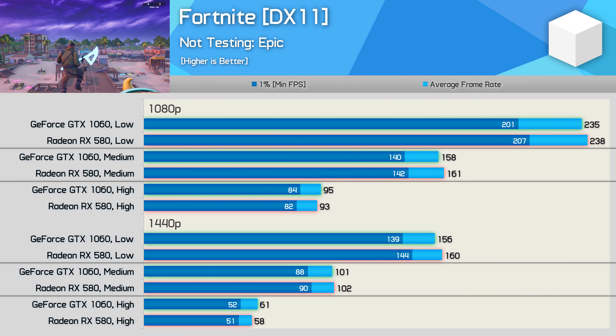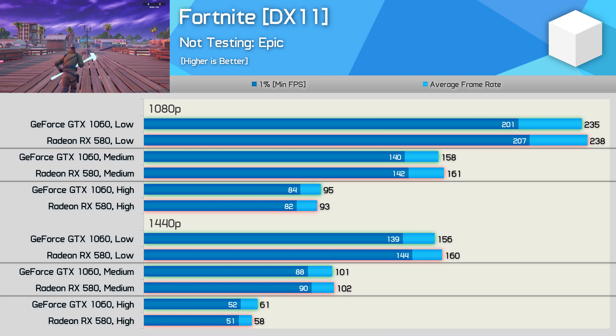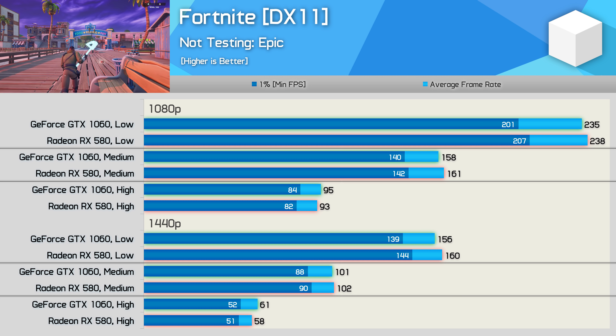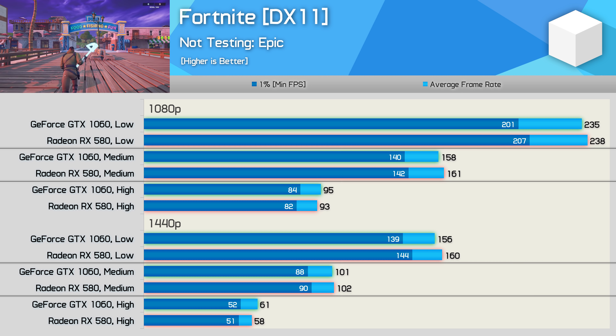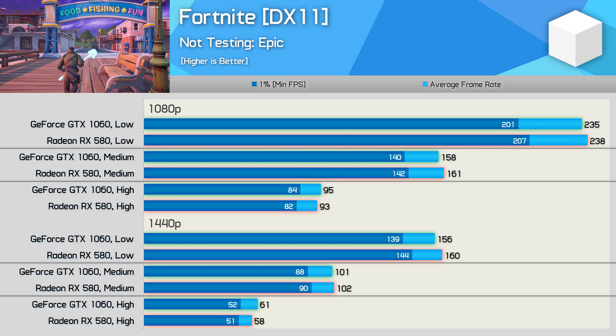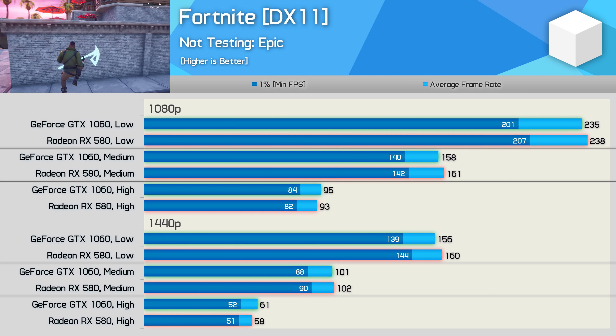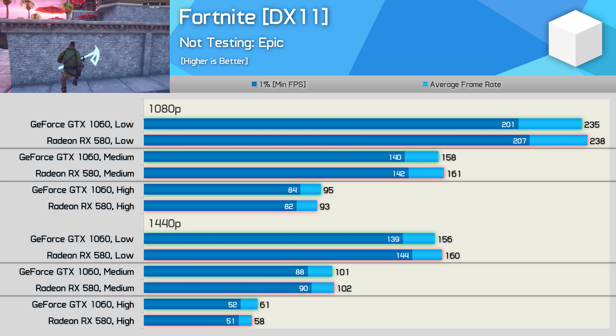The Fortnite data is rather boring, but in a good way. Basically the RX 580 and GTX 1060 are tightly matched here, and performance was excellent. Using the medium quality settings, which is what most Fortnite players use for competitive advantage, the 1060 was good for 158fps on average at 1080p and then 101fps at 1440p. Both are highly playable and enable a very enjoyable gaming experience.